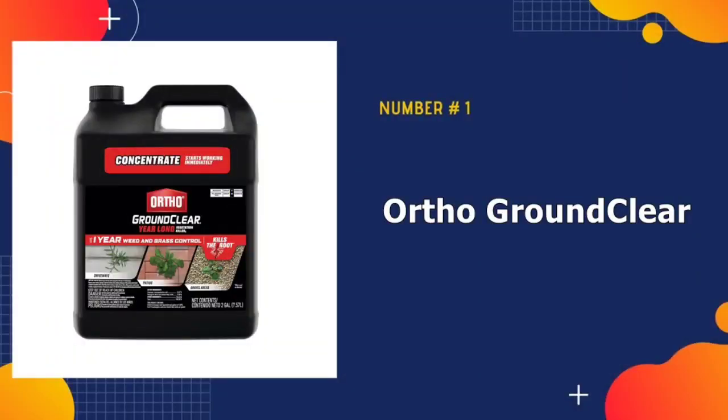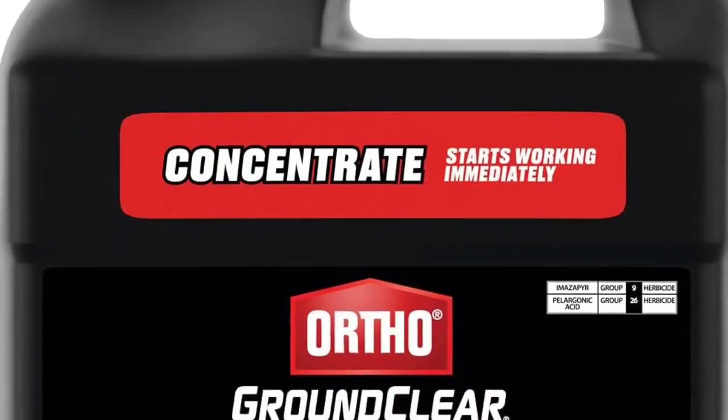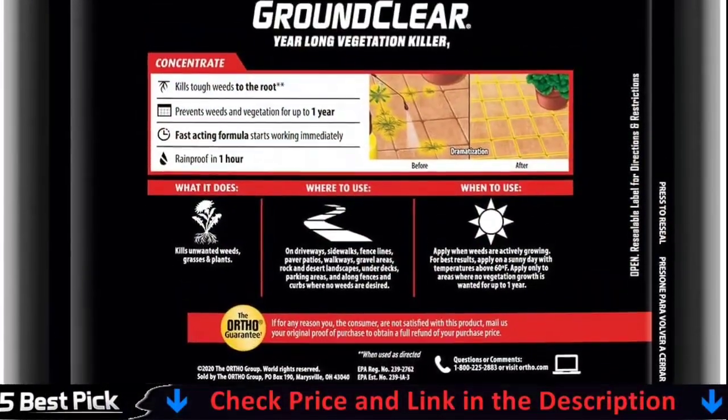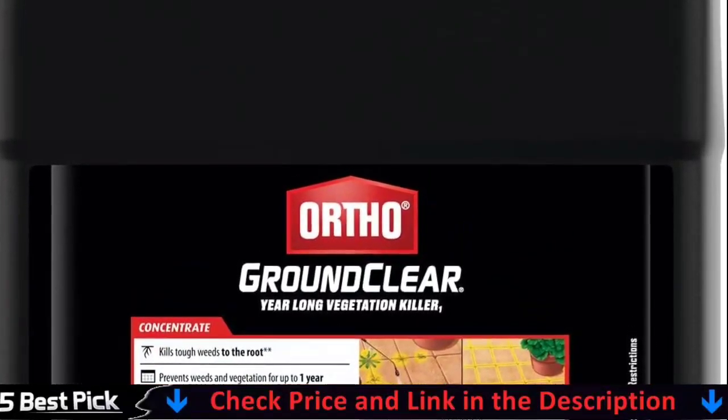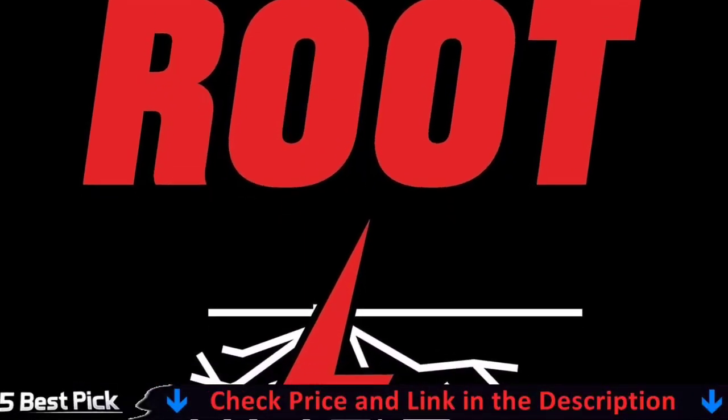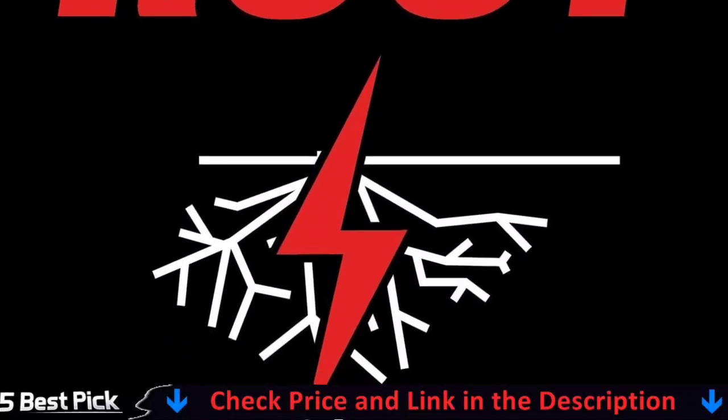Our number one pick is Ortho Ground Clear Vegetation Killer. This product is ideal for locations where you want no vegetation, such as gravel paths, driveways, parking areas, fence rows, patios, and around buildings. In addition to killing growing vegetation, it also prevents new weeds for up to a year.